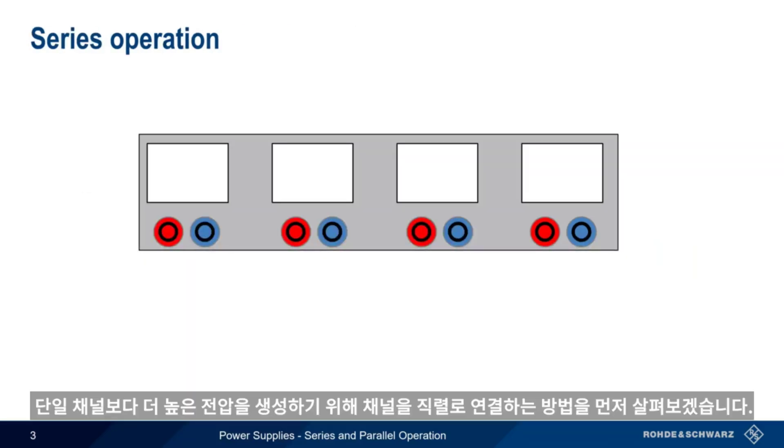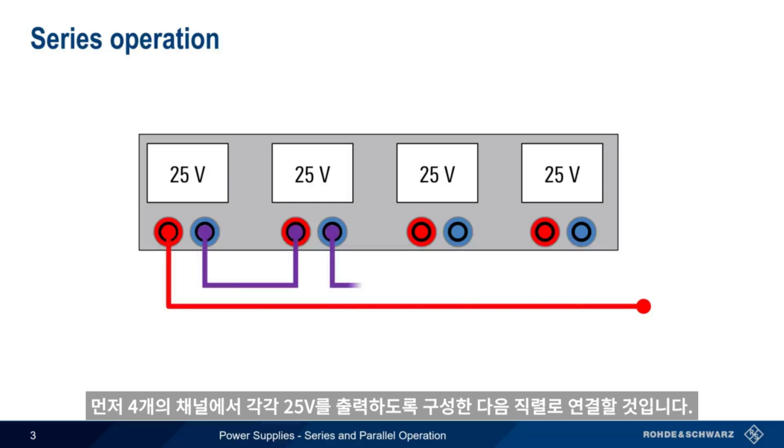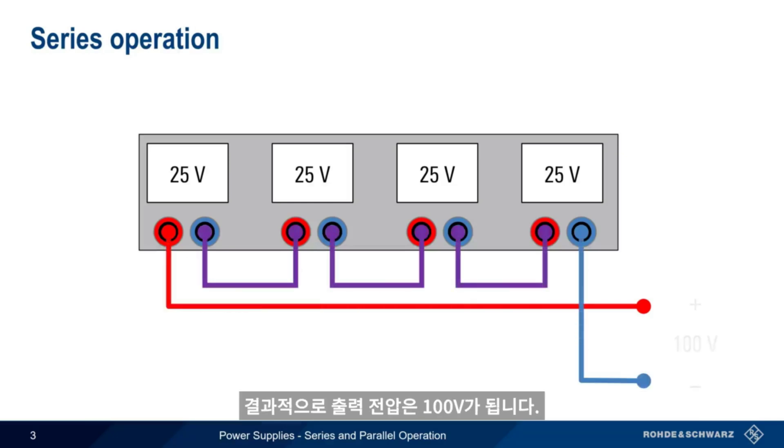Let's start by looking at series operation, which combines channels in order to produce higher voltages than would be possible with a single channel. We'll start by configuring each of our four channels to output 25 volts, and then connect them in series. The result is a combined output voltage of 100 volts.